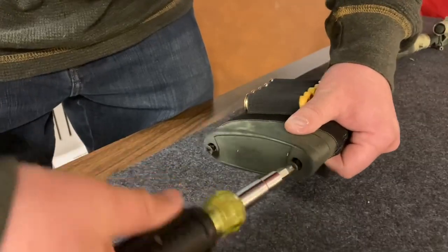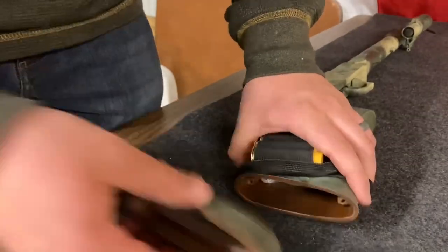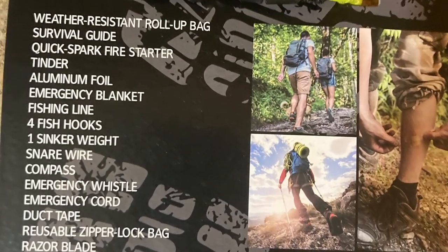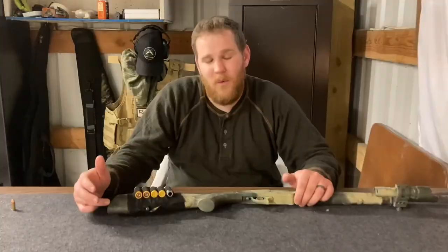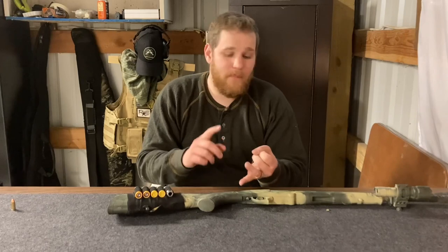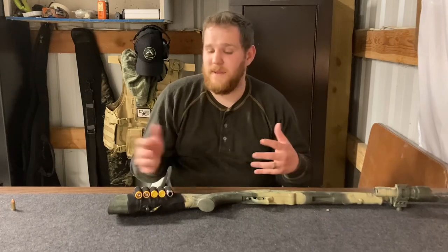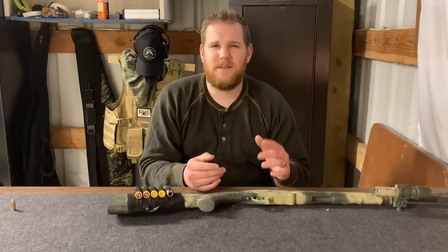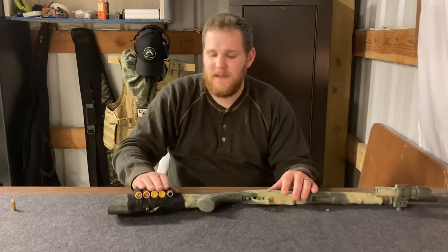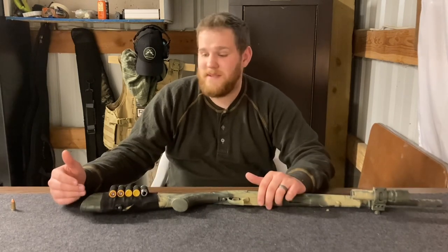Inside the actual stock — you can't see it, but I'll show you a video — there is a survival kit. I'll put a photo of what's inside. I wanted one that offered a way to start a fire, something with a heat blanket because it gets really cold, and a compass. A lot of the other stuff — first aid and so on — I would not keep inside the stock because I want to be able to get to it immediately, without having to unscrew the stock.